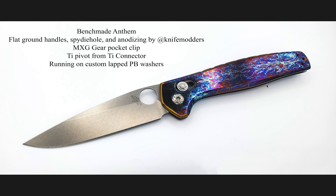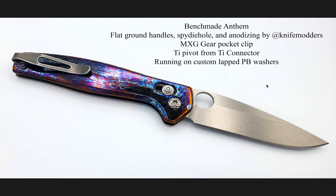The thing that I really like here is the spidey hole in the Anthem. I didn't know how much I would enjoy that look — it looks really good. The anno is great, but that spidey hole is what really stood out to me. MSG deep carry pocket clip, and the titanium pivot from Tie Connector also looks really, really good on this knife. This is just an overall incredibly handsome knife. Given what I know about the Anthem — the fact that it's an integral, the best axis lock that exists, the only one on the Benchmade line that runs on the coil spring — it's kind of like the axis lock meets the cage lock from Spyderco.